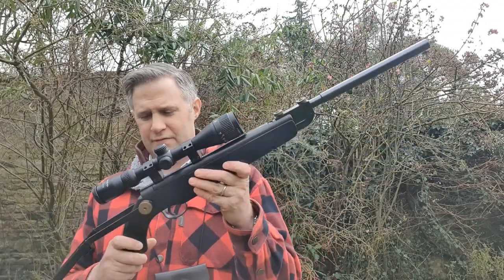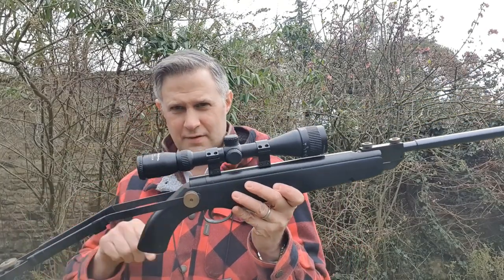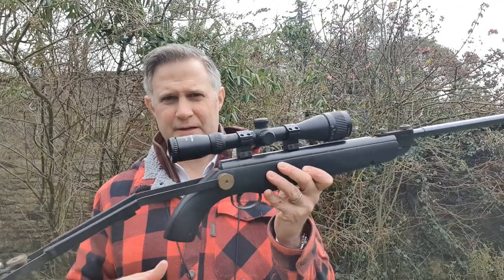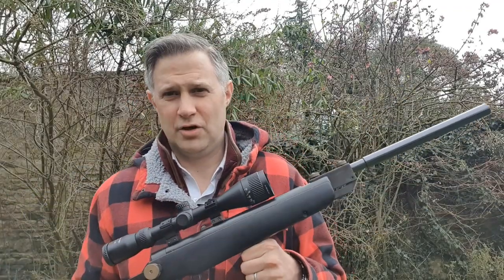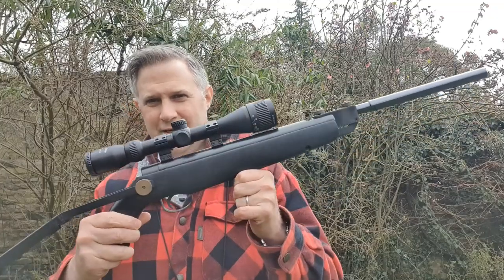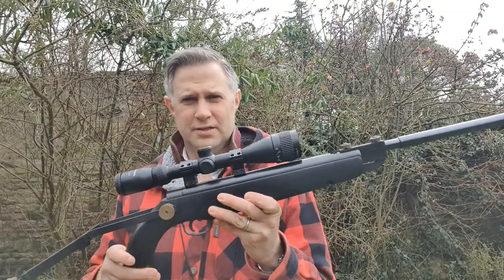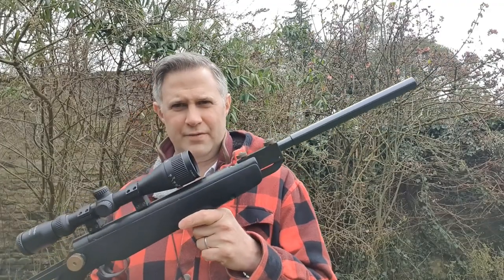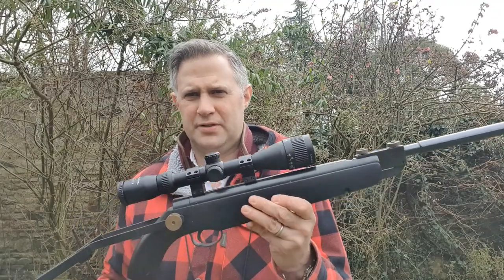The .22 would be at legal limit. The .177 would be slightly underpowered because of the restrictions on velocity. They were also very clear to advise that the takedown feature — so folding the butt, taking the butt plate off, and removing the barrel — was for convenience, not concealment. I cannot fire this with the stock folded, because although I haven't measured the overall length, I'm probably getting quite close to being an over-six-foot-pound pistol at that point.